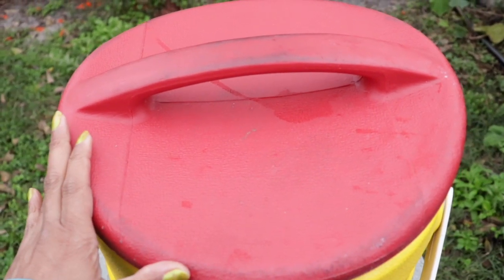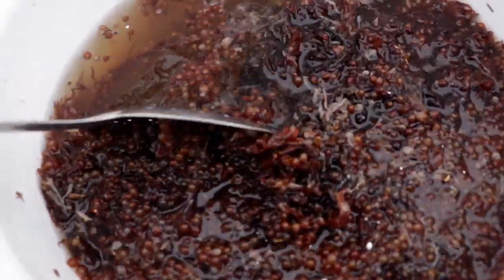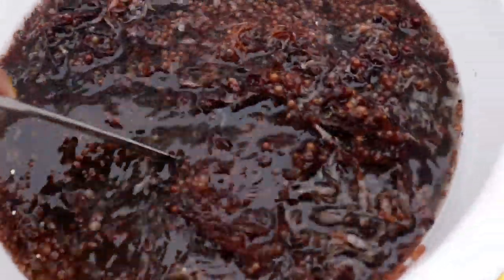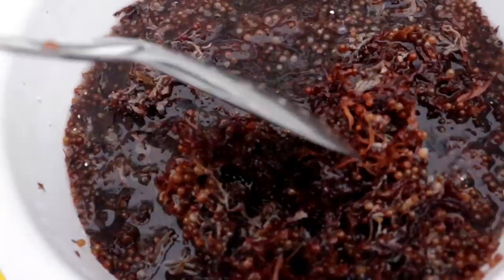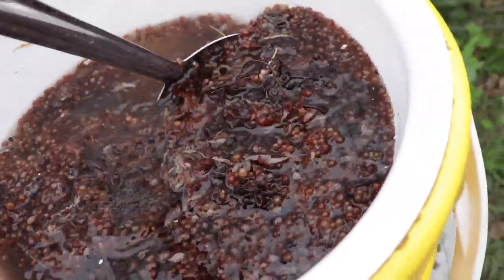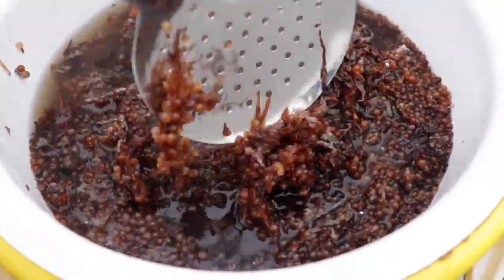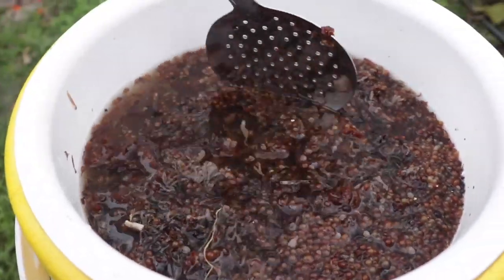Once you have the desired amount, go ahead and seal it, put it in a safe location, and there it will sit until it is complete. When exactly will it be done? That is up to you — the strength of the fertilizer will be determined by exactly how long you allow it to sit. You can let it sit for a couple of days if you want to use it right away, or let it sit for weeks — though I wouldn't allow it to sit too long because without preservatives it does have a limited lifespan. I would use it within a month's time.